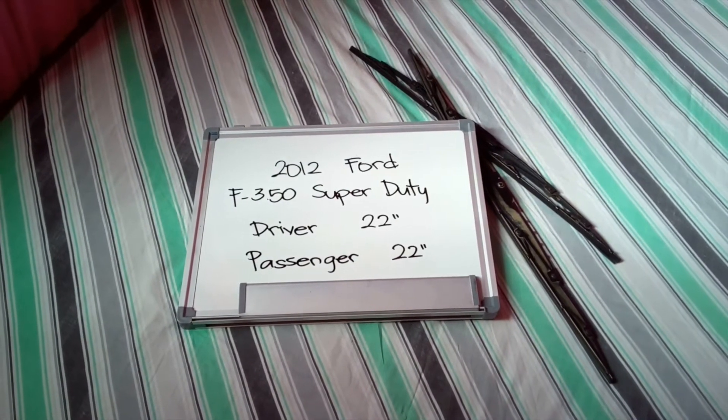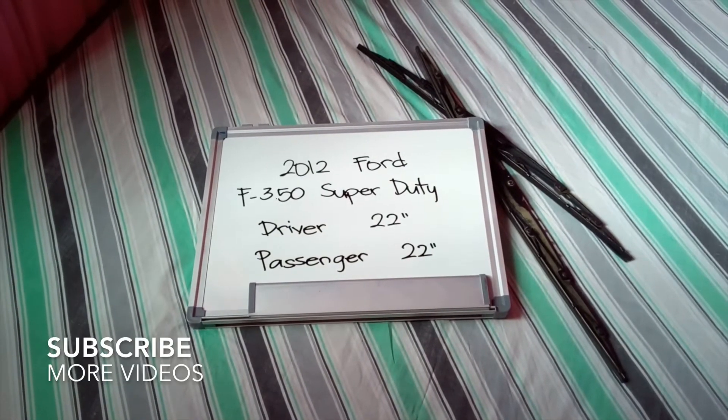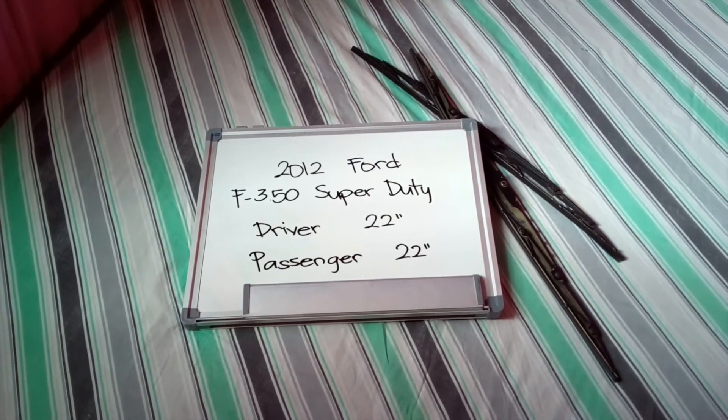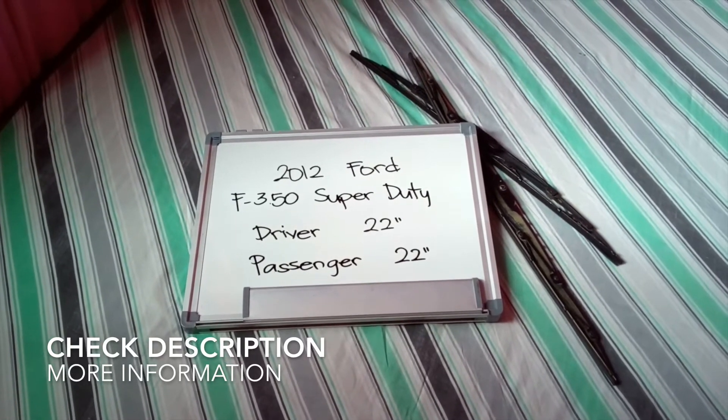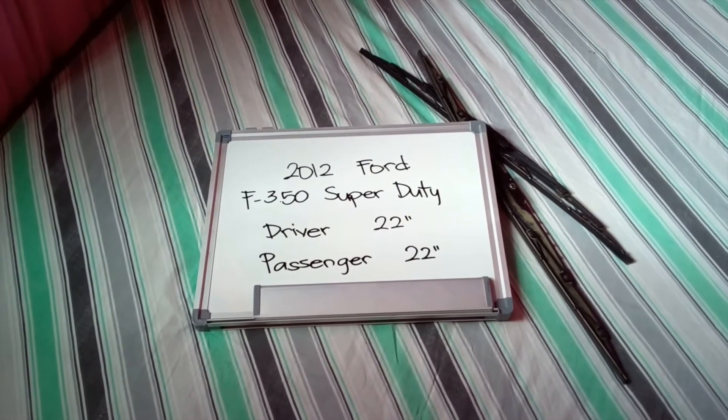What is up today guys, welcome back. Today we're going to be talking about changing the wiper blades for the 2012 Ford F350 Super Duty. If you're looking for the wiper blade replacement for the 2012 Ford F350 Super Duty, I have already looked it up — you can check the video description and I will try to leave any necessary information there as well.